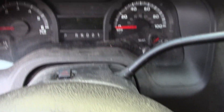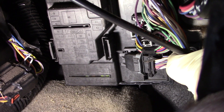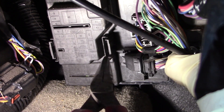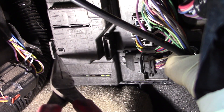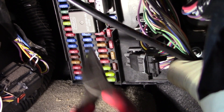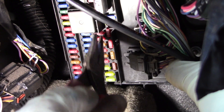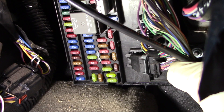Begin by making sure the ignition is off and the key is out. Come under the driver's side kick panel to the fuse box. Remove the cover — there are two tabs on the fuse box cover that you'll have to squeeze in order to take the cover off. Then remove fuse number 32, which is a 10 amp fuse.